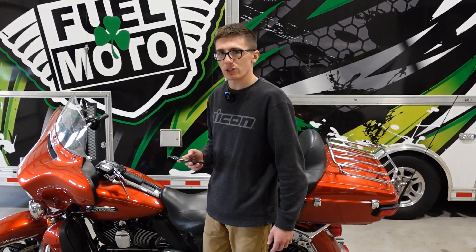Hey guys, Lucas from FuelMoto here today. Just wanted to go over some basics and what to expect when you receive a PV4 from us that you purchase.